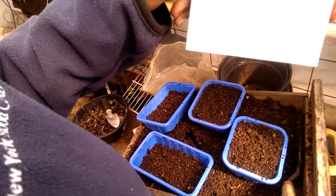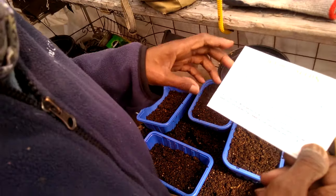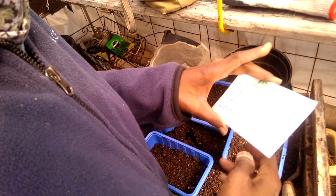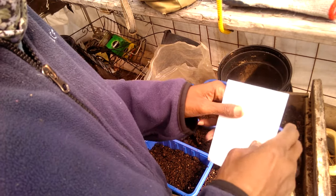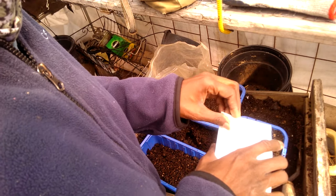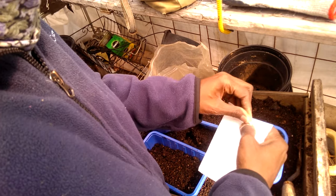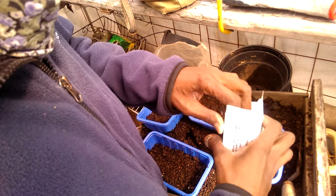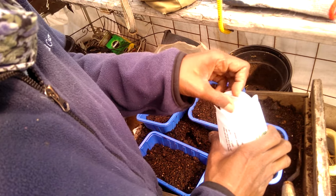I also have here some Caucasian Mountain Spinach, which is something else I got from Fetco Seeds. I've never grown this before. It's basically like a vine, which I'm planning to plant along a fence in my backyard.